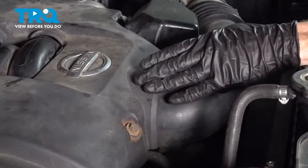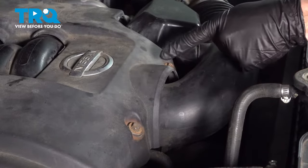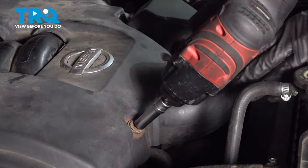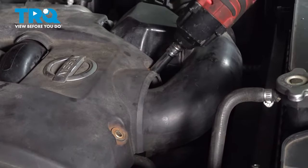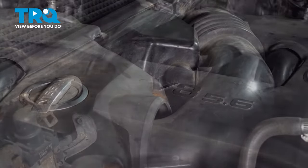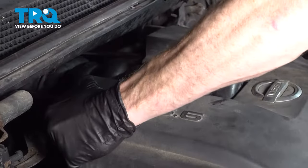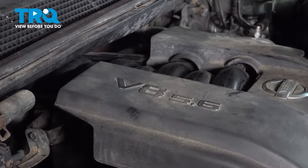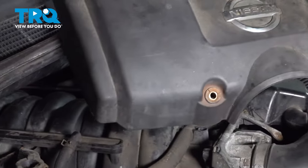Now that we have the negative battery terminal disconnected, we're going to move along to removing our top cover. To do that, we'll use a 10 millimeter and remove both of our bolts. Reach along to the backside of this and lift straight up to remove your cover.